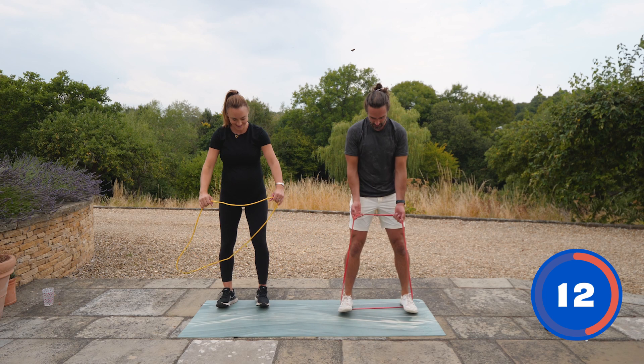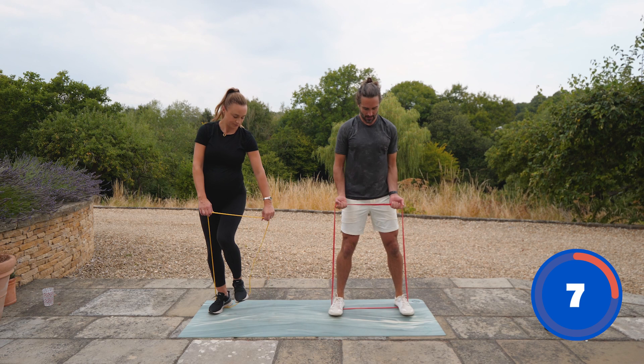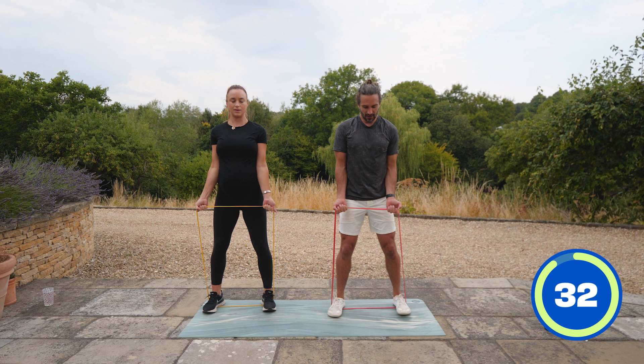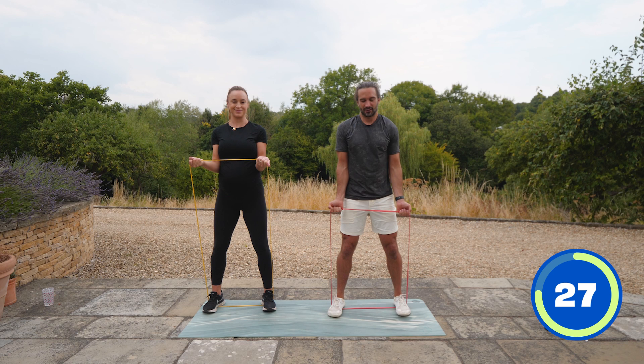We're going to do a bicep curl — stretch the band, elbows tucked into the body, holding the band, and you curl, and lower. I'm glad you've found these workouts and I hope you've enjoyed them. We committed to filming the four, and now we've got them in the bag.